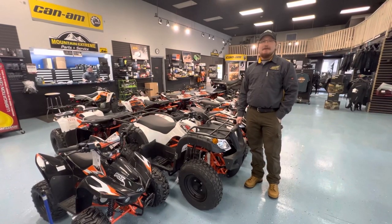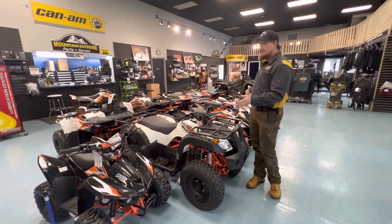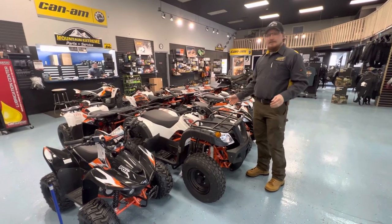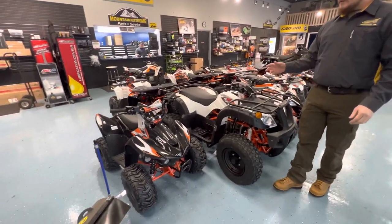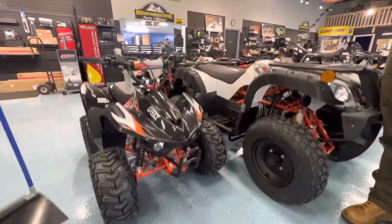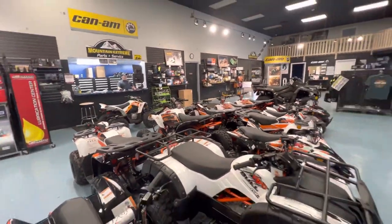Howdy folks, Jarrett here from Mountain Extreme Power Sports. Just wanted to showcase all the new KO units that we just got in. We have everything from the Fox, which is the smaller youth ATV — it looks a little bit sporty — up to the Storm 180, which is just across the way there. We'll go over there and check that one out a little bit later in the video.